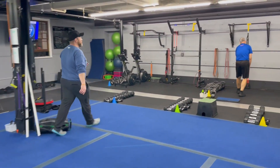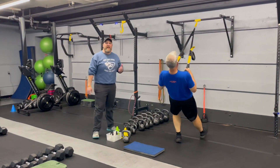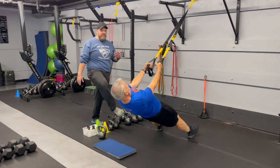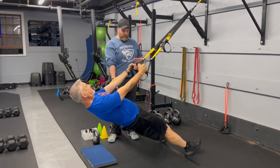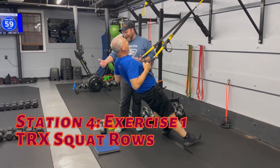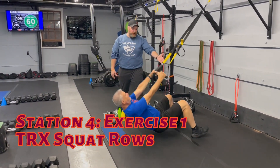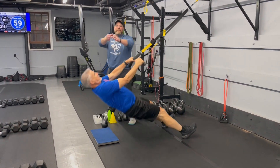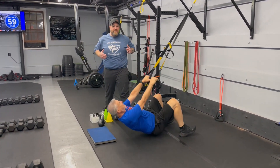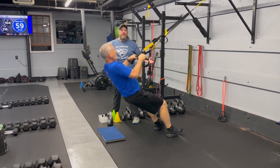From there, we're coming over to station number four. Coach Matt's over here, and he's going to be demonstrating our TRX squat rows. So you're in really deep here. Matt's going to squat into it and then drive up. Deep breath in, push that air out. That's how Matt's going to use that momentum coming out of the squat to drive up and squeeze those shoulder blades. If you need to make it a little bit lighter, you're just going to scoot a little further back as well.